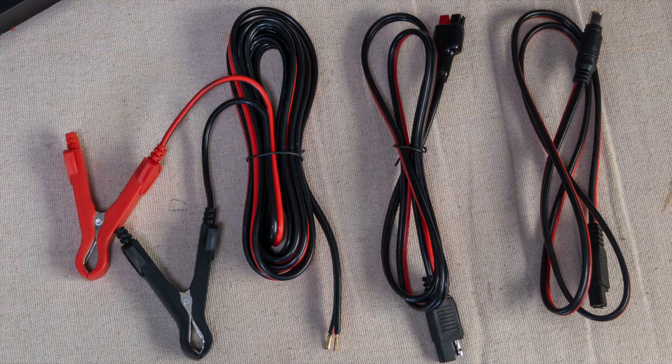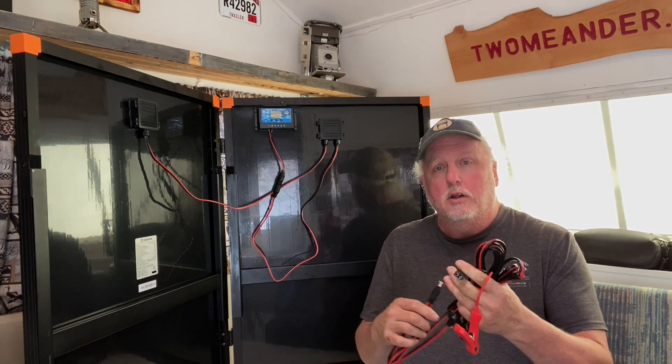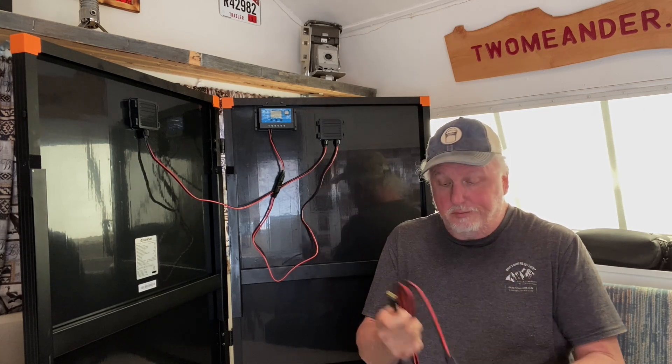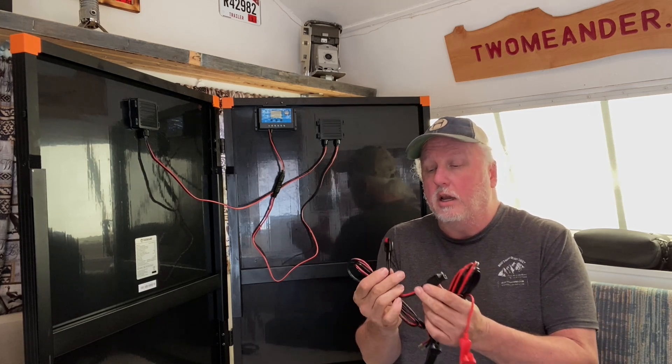One of the things I like about this panel, unlike a lot of others I've seen, is that it comes with three different cables. For charging a power station, you have an SAE connector on one end that goes into your power station, which is really convenient — that's what a lot of people are going to want to use this for.